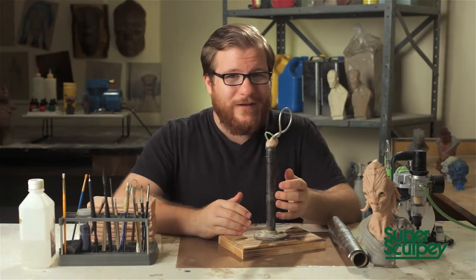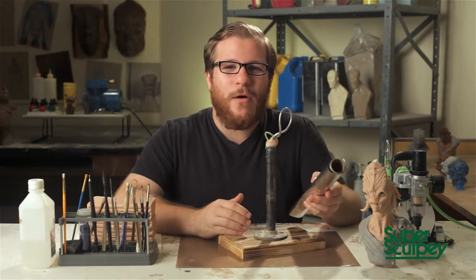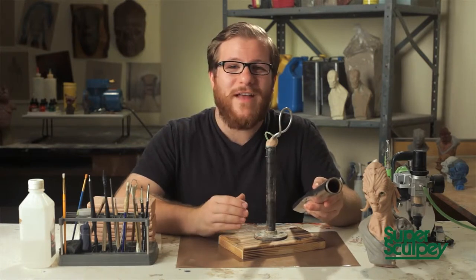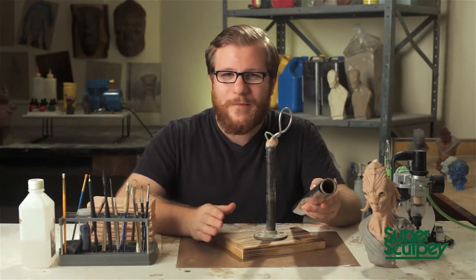Before we can get into clay, we have to bulk it out with aluminum foil. I use the aluminum foil because not only does it save me clay, but it also helps the baking process because it allows you to keep your Sculpey thin, and that's very important to getting a good, clean bake with no cracks.